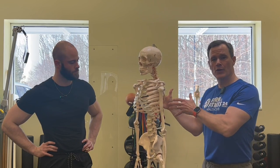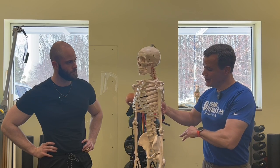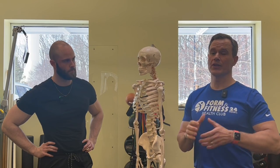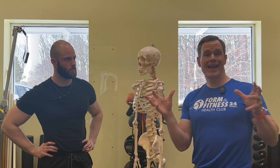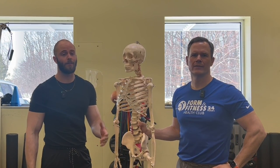The second reason Jeremar and I do not like the butt wink is it gives you a much greater chance of getting injured. Just like with a deadlift, if you're coming down to the bottom of the squat and you start to posterior tilt at your pelvis, you're going to create flexion at your lumbar spine where you don't want any motion — giving you a much greater chance of lumbar herniations, bulging discs, all the nasty stuff you don't want happening to your lower back. Long story short, we don't want the butt wink.